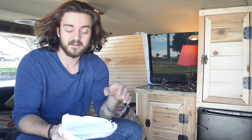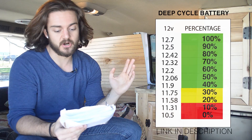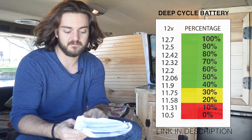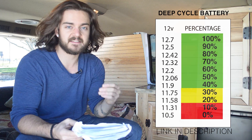I originally thought zero volts was a dead battery, but it's actually 10.5 volts. As you can see from this chart, you want to keep it in the green zone. The green zone is 100 percent at 12.7 volts all the way down to 11.9 volts — that's the safe area for your battery.